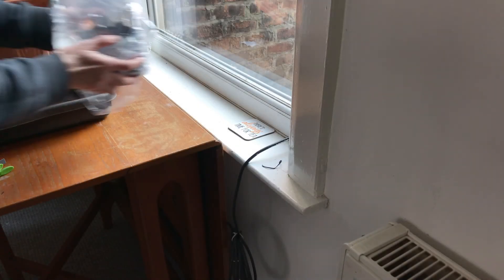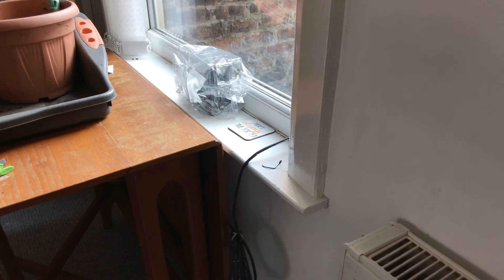Put your tomato seeds on a sunny windowsill. They should germinate within three weeks. And then when they're large enough, we're going to pop them on into individual pots.